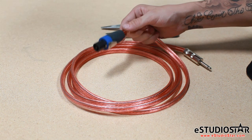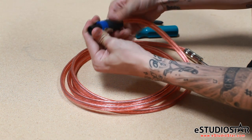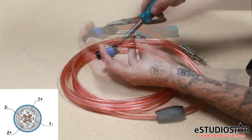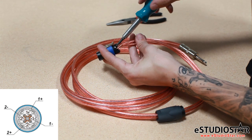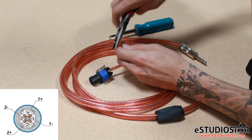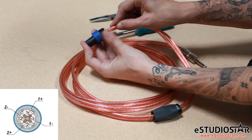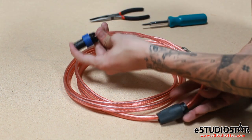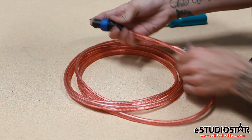A normal NL4 cable is run plus one minus one. To change this to a mono bridge cable, we're going to have to take out the minus one and switch it over to the plus two. You can start by taking off the protective cover. We will locate the cable connected to the minus one terminal and remove it. I like to tighten up the copper a little bit to make sure the cable will fit nicely into the next terminal. Put the cable into the plus two terminal and clamp down tightly.